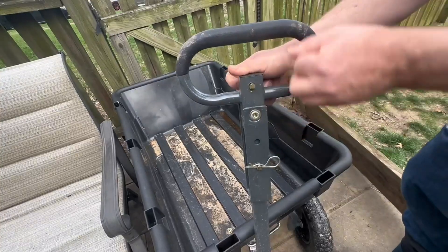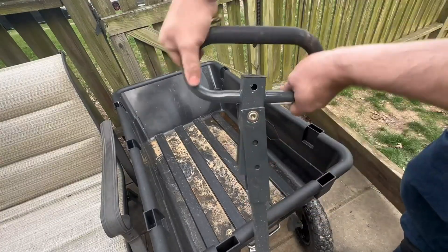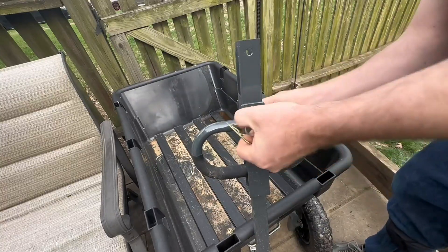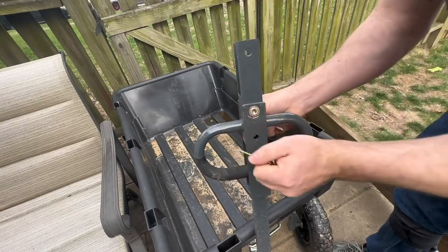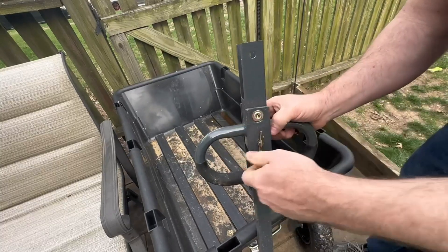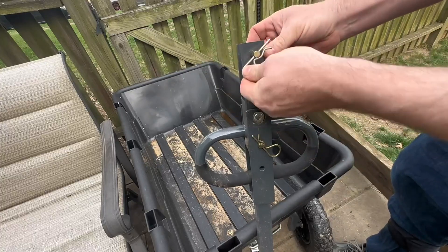I'm going to pull the pin so you can see what it's going to look like if I was to put this on my tractor. We're going to pull these two pins out and this is going to rotate around. Once it's rotated around, I'm going to put this pin back through here to hold it in place, put my pin back in here, and then this pin is going to go inside my little tractor mount.